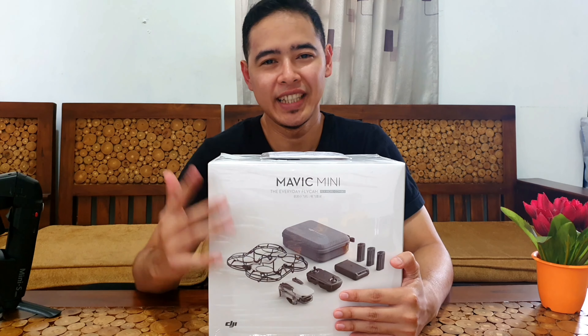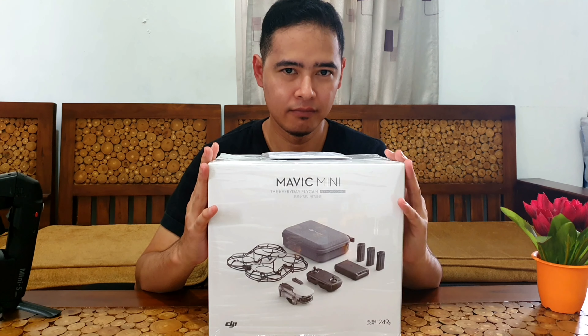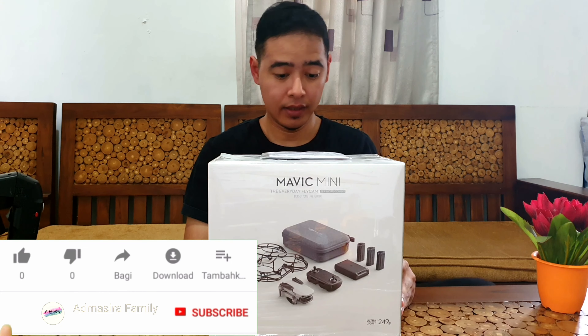Assalamualaikum warahmatullahi wabarakatuh, kembali lagi di channel Atmasyra Family. Kali ini kita akan bikin video unboxing dari drone baru kita, yaitu DJI Mavic Mini seri kombo.